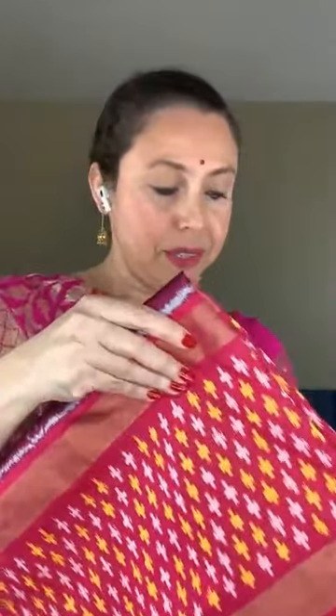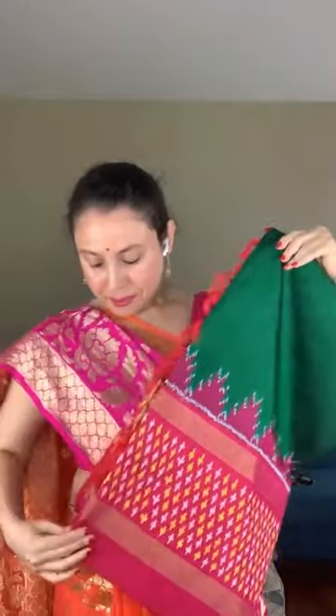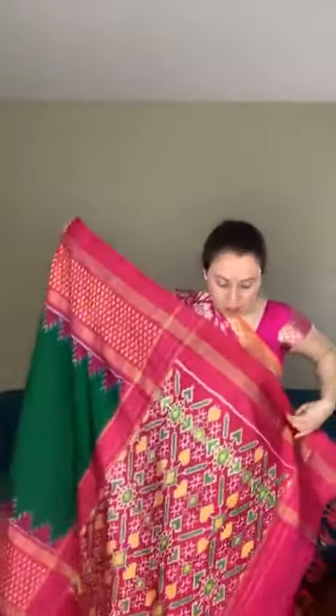Now I'll show a double ikkat patola saree — a very high quality silk and a beautiful saree. This is the border of the saree. The color is dark bottle green and this is more of magenta. It's very good quality silk — a double ikkat. This is fully hand-woven. The pallu has the patola design.